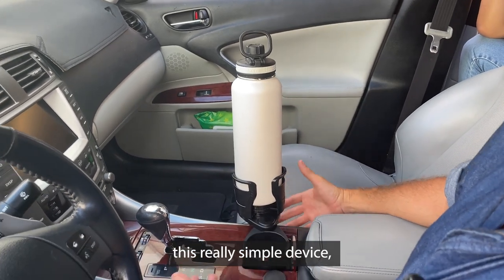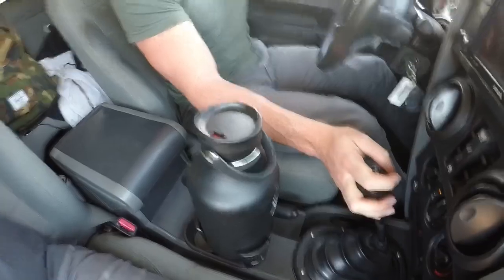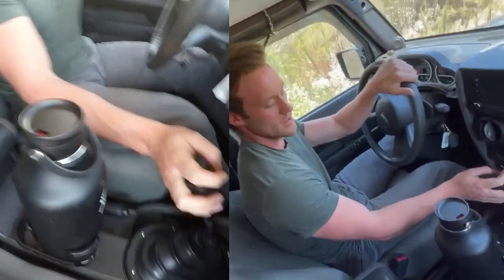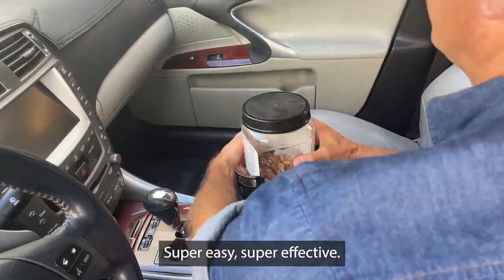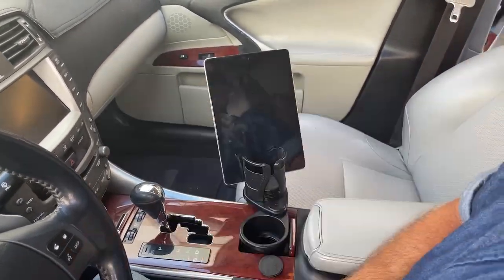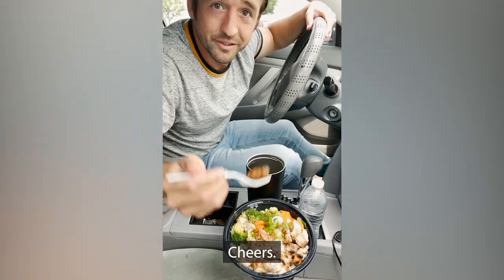It's totally like this really simple device, but it's really been great. We're ready to go off-roading. And it made it. Super easy, super effective. I got my cup station — you should go check out one for yourself. Cheers.